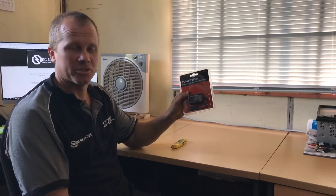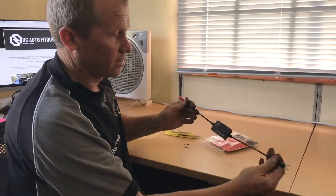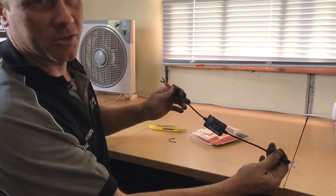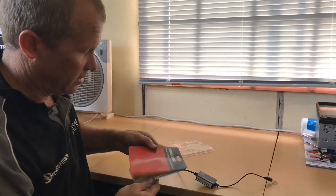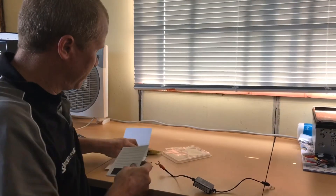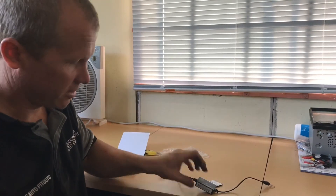I'm just going to open this up and show you what's inside it. Very simple connection straight onto your battery — there's not really much more to it. It comes with a Velcro sticky pad so you can attach it to the top of your battery.